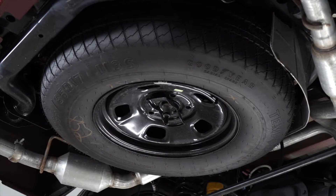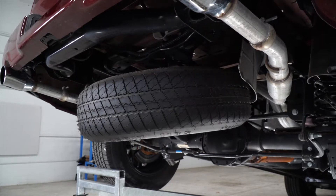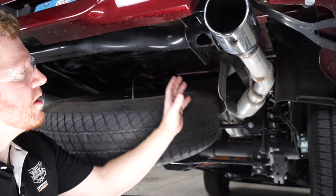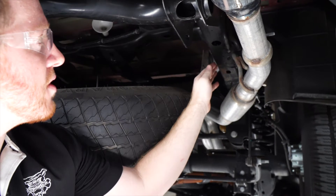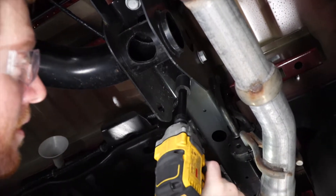For our first step we'll need to lower the spare tire, and we'll be using the spare tire removal kit that comes with the vehicle. We're going to lower it until we have access behind our bumper. Right underneath the vehicle on the passenger side, right along the frame rail, we're going to prep our vehicle for our hitch by removing this bolt right here using a 21-millimeter socket and a 5-inch extension.